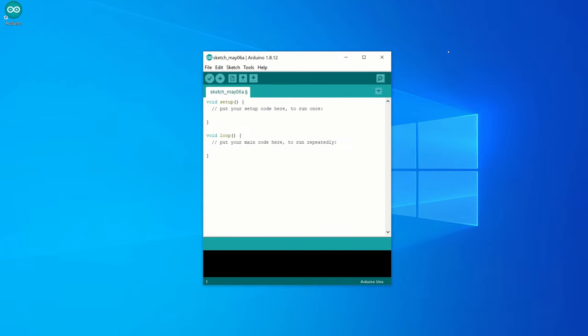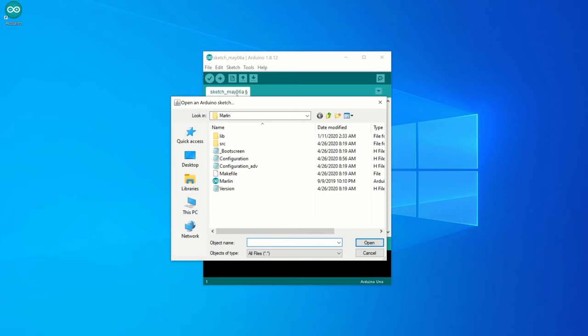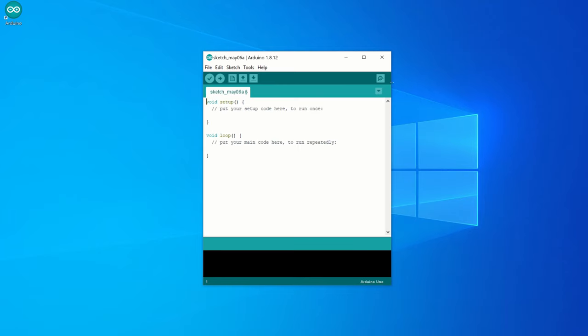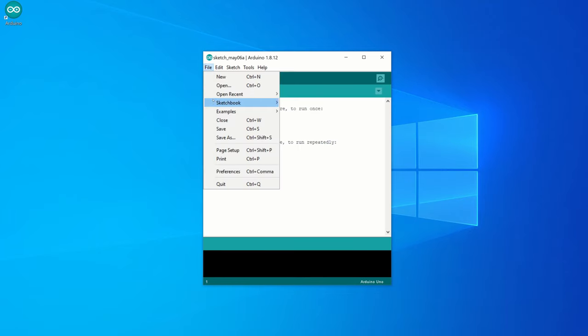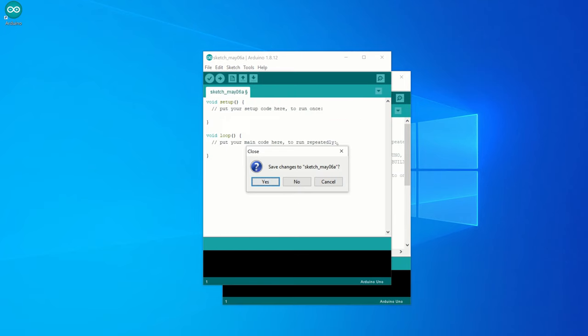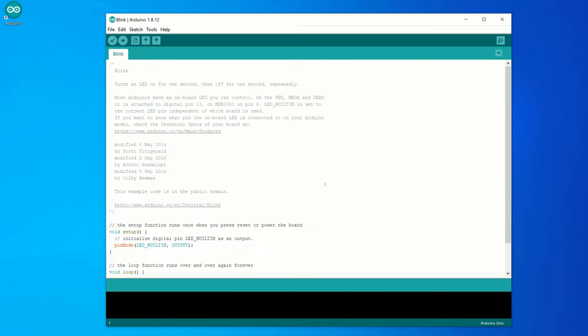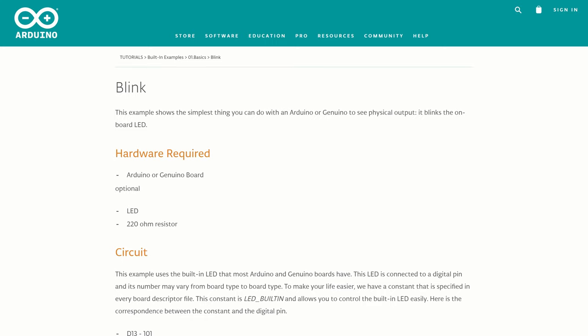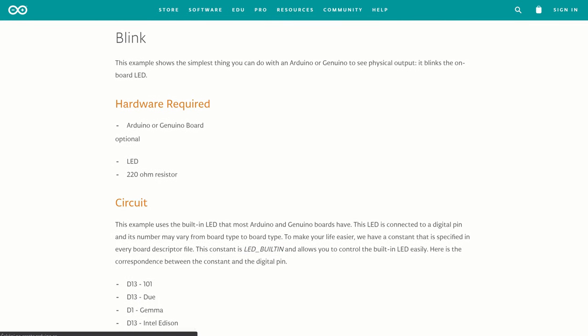Let's continue with some example code. If you already have some program you want to write to your microcontroller, just click on File and then on Open and select the program you want to use. I will use a simple blink example. This example uses the built-in LED that most Arduino boards have. If we check the link of this tutorial, we can see that Arduino has a constant LED_BUILTIN, which contains the number of a digital pin on which the built-in LED is attached.